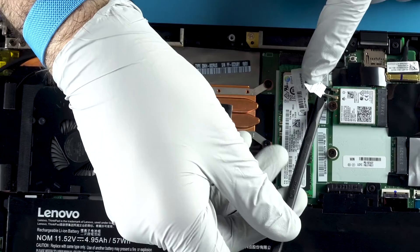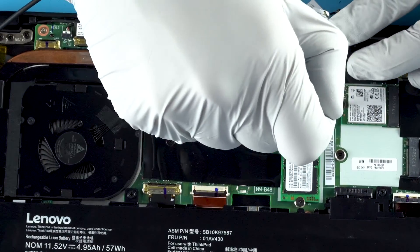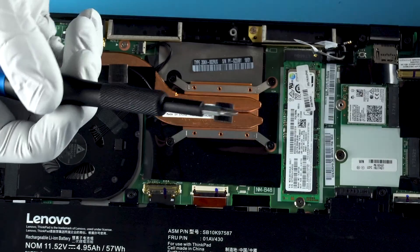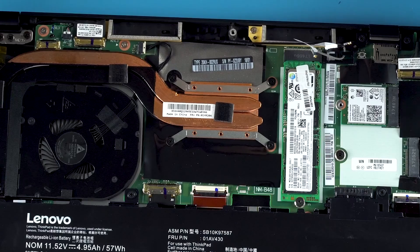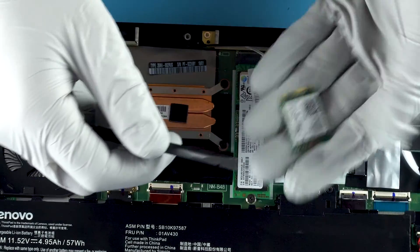You can choose to upgrade this, but you probably shouldn't unless you have terrible Wi-Fi signal — there are a lot of other connections to consider. Tiny little screw — don't lose it. Get up in there. Does that help you get it out? It's out.